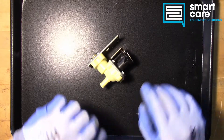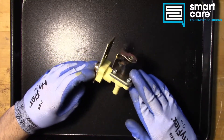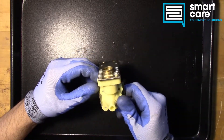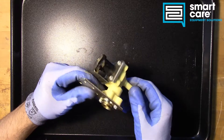Hey everybody, it's Jack in the training department. Thanks for joining me for another episode of Teardown Tuesday. Today we've got a water solenoid. This particular solenoid looks like it either came from an ice machine or a brewer, like a coffee or tea brewer, or a hot water brew tank.